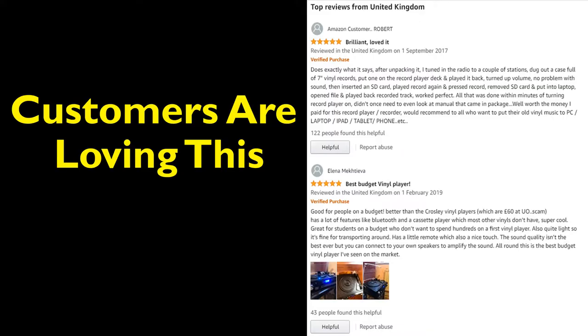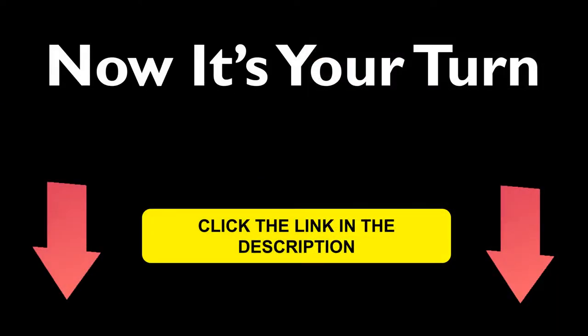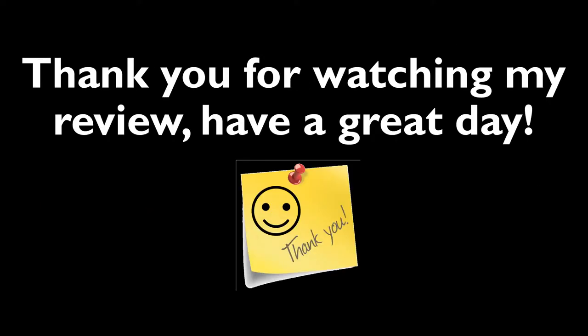This DigitNow Bluetooth record player has got some good Amazon customer reviews. Check it out! For more information on the DigitNow Bluetooth record player, click the link in the description below. Thank you for watching my review on the DigitNow Bluetooth record player.